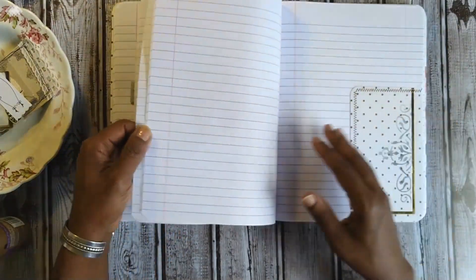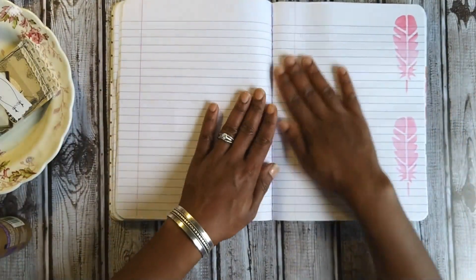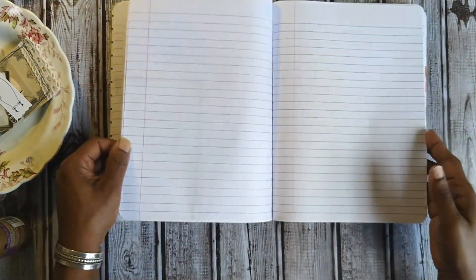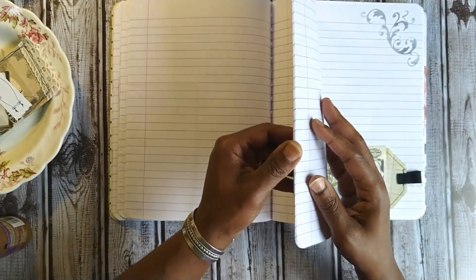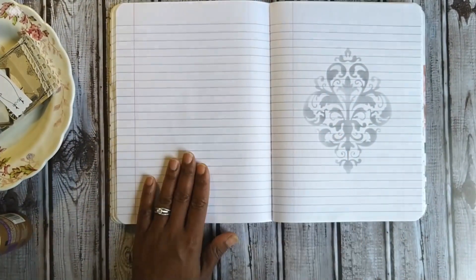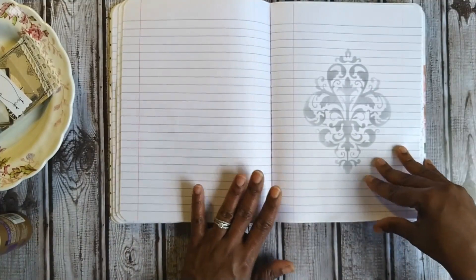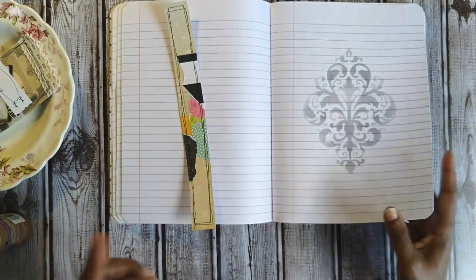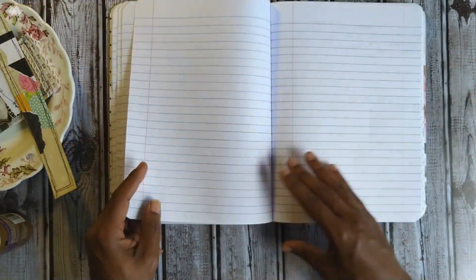We've ridden bikes and scooters and had a good time. My son loves to game, so this has been a dream for him. I'm going to leave this belly band here and add something on top of it as a focal point — I might use a cluster. We still have our clusters along with our journal cards.